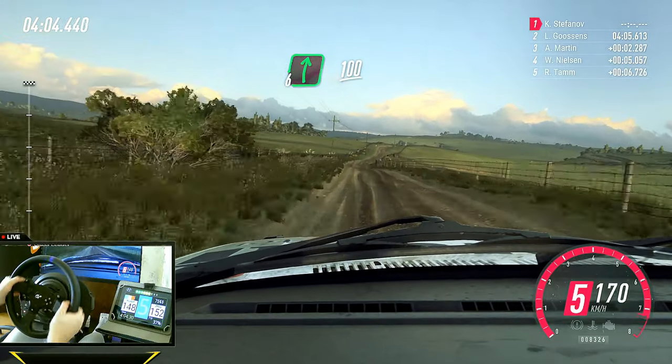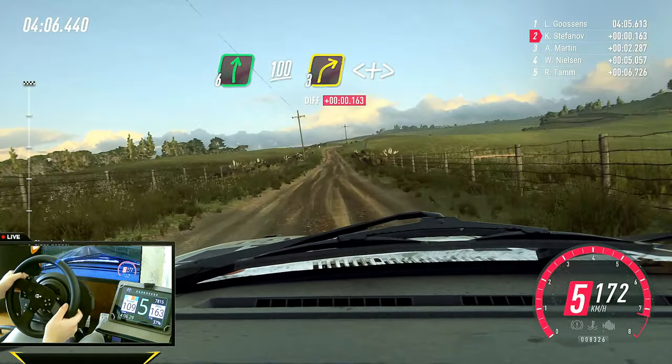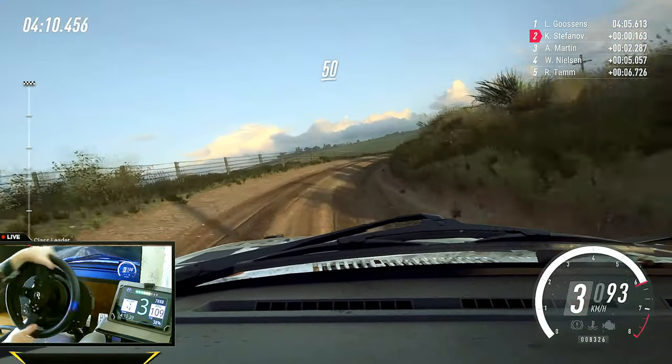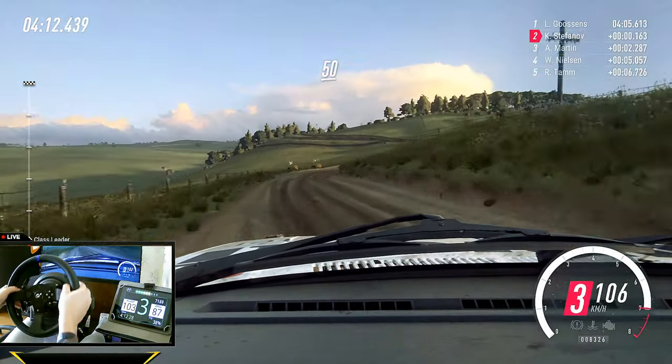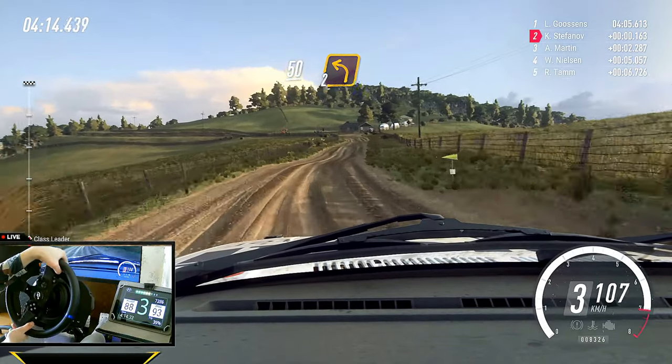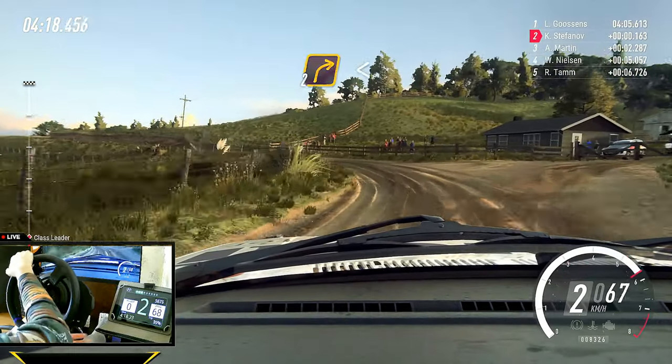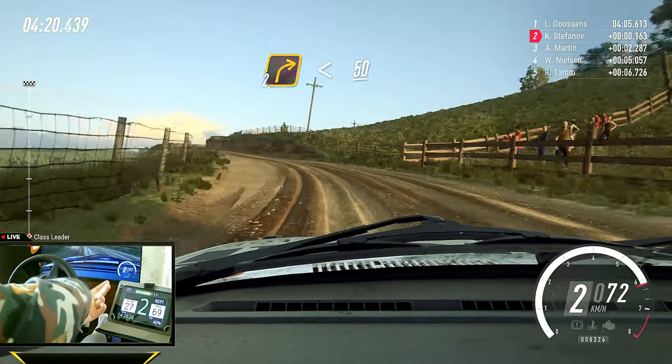And right. 100. Three right long, opens and tightens. 50. Turn, two left long. Into two right long, opens of a crest. 50.